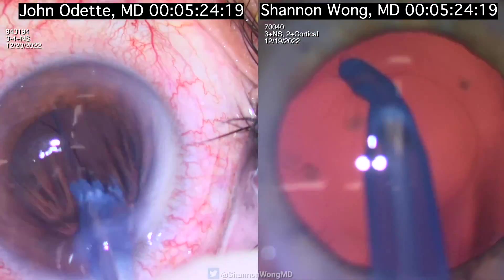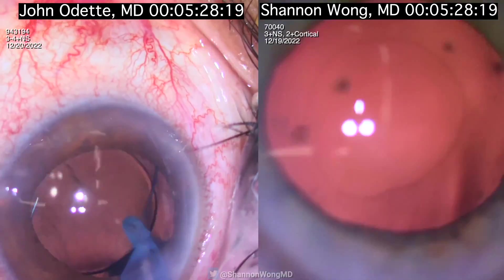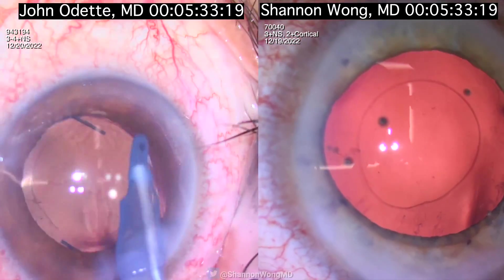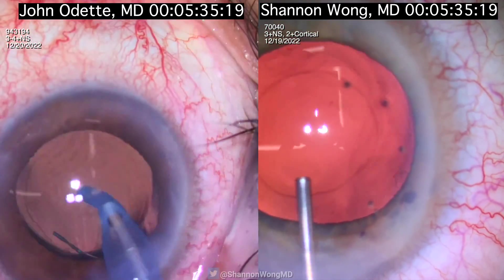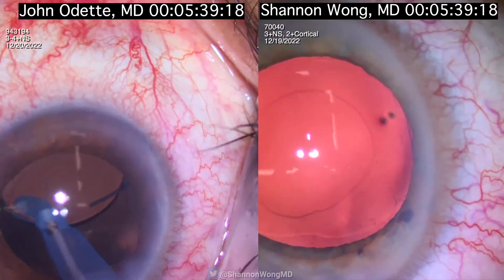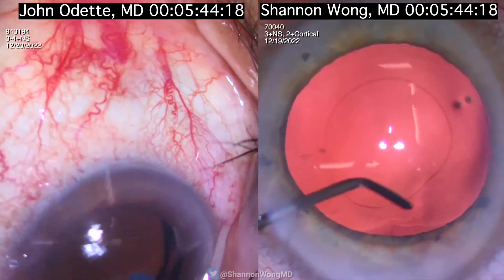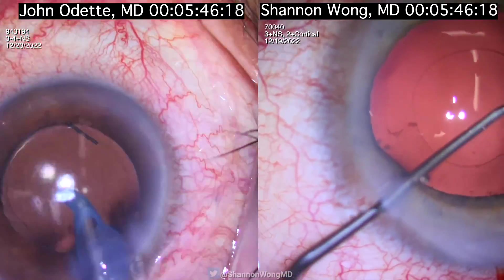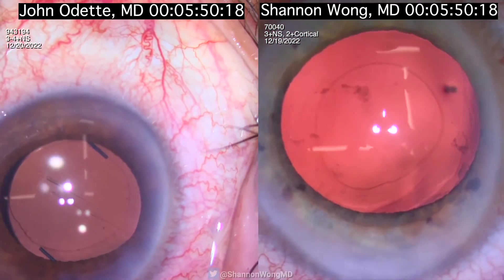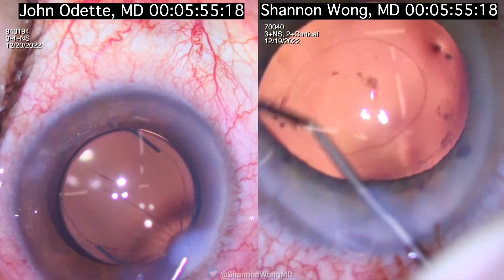I'm polishing the posterior surface of the anterior capsule. John is aspirating the viscoelastic from behind and in front of the IOL. I fill the capsular bag with OccuCoat and continue polishing the posterior surface of the anterior capsule. I don't think that Dr. Odets polishes the posterior surface of the anterior capsule on a basic cataract surgery.